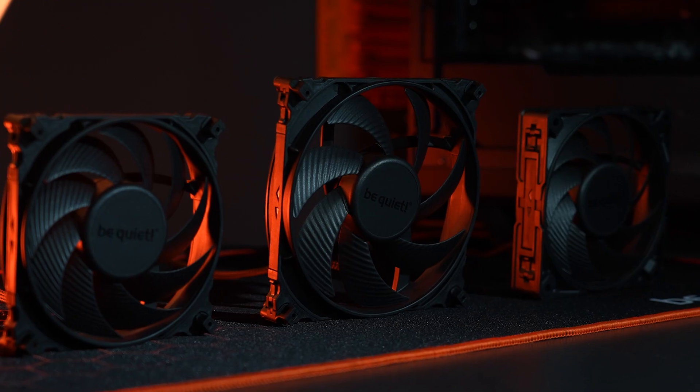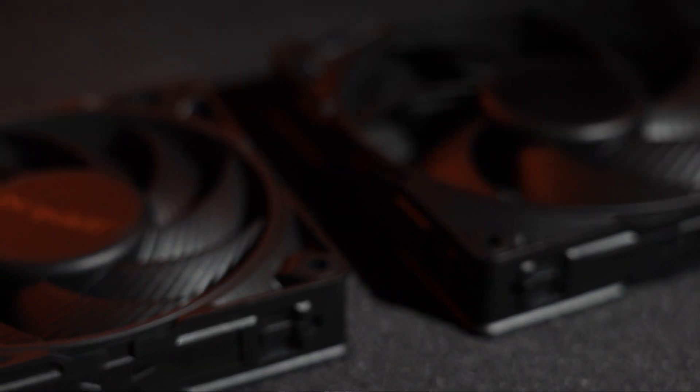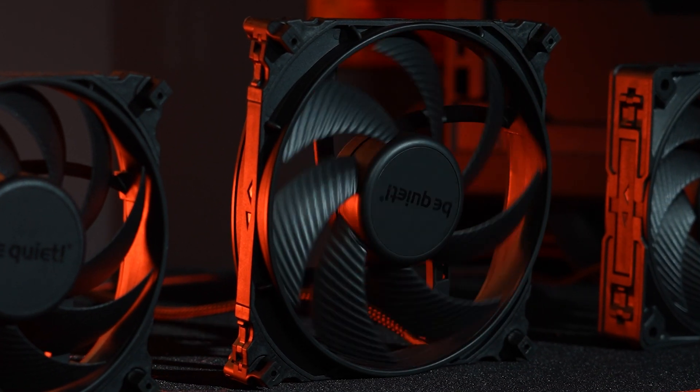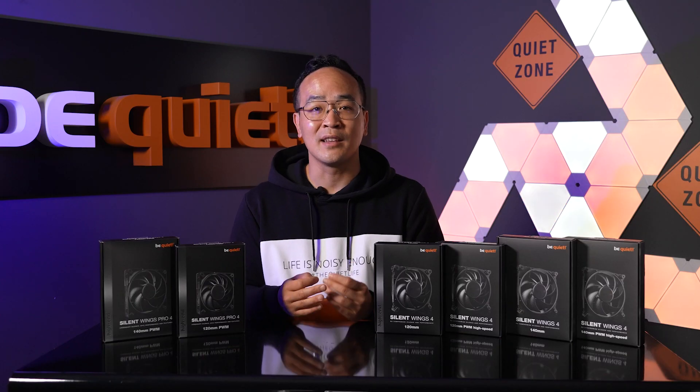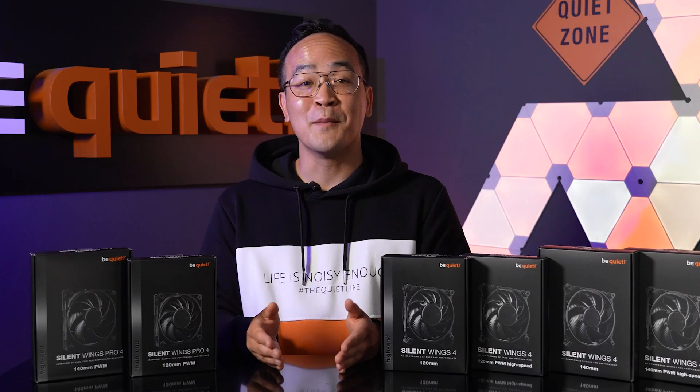The Silent Wings 4 are a consistent new development in the Silent Wings series. As 120 and 140mm variants with many options, they offer a wide range of possible uses adapting to your needs. If you want to be optimally prepared for the future or need the last bit of performance for your premium high-performance build, the top-of-the-line Silent Wings Pro 4 is exactly the right companion, which is as quiet as the Silent Wings 4 at the same rotational speed. My conclusion: high-performing, quiet, durable, and flexible in use — this is the characterization of our new Silent Wings 4 series, and we are sure that you will be well satisfied with them. Thanks for your attention and, as always, be quiet.